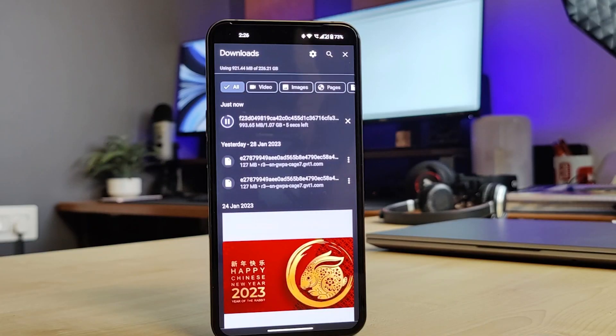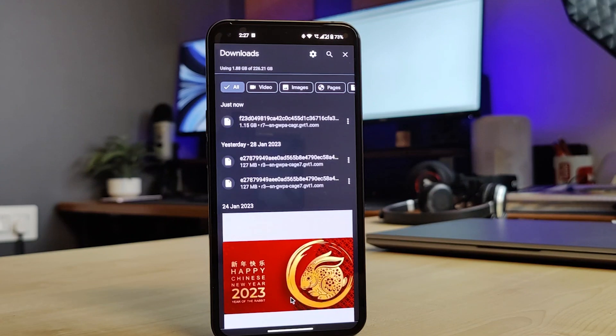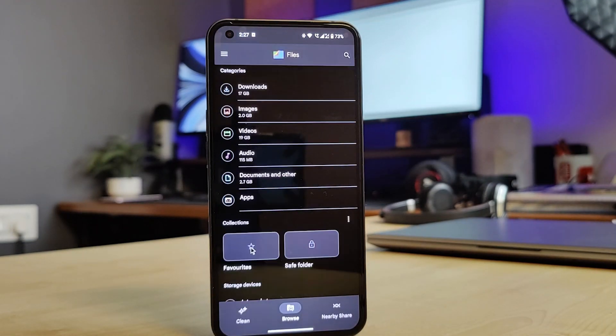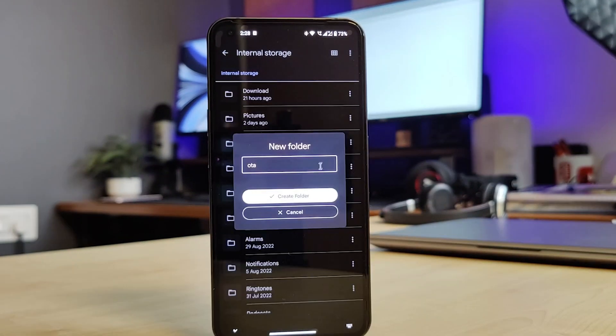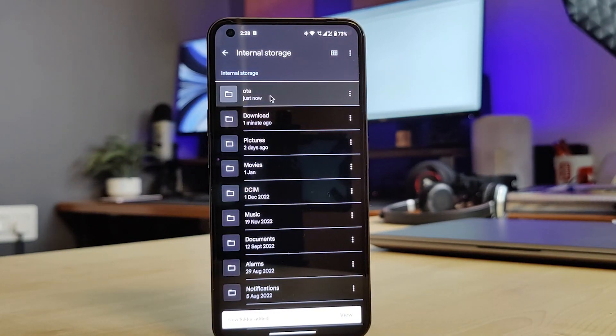After downloading completes, we have to create an OTA folder in the root directory and move the build file into it. Go to the file app and scroll down to find the internal storage option. Click on it to open internal storage. Once open, click on the 3-dot option available on the top right corner. From the options, select 'Add new folder', then type the name and click on 'Create folder'. This will create a folder named OTA in your root directory.